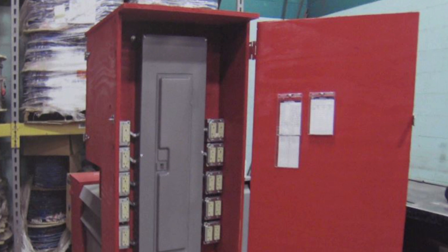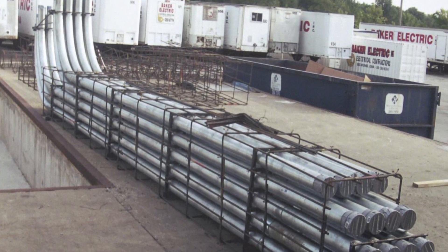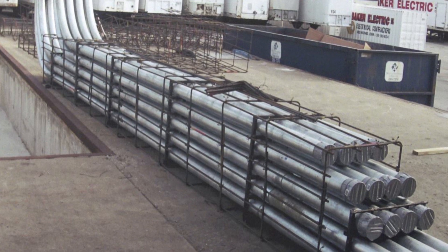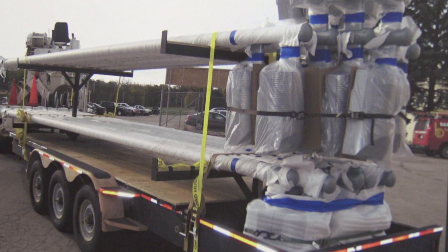In addition to the prefabrication process, we also build custom temporary power structures and enclosures. We build conduit duct banks for direct installation into the ground, re-rod cages for the pole bases, and even pre-assembled light pole bases to make them ready for direct installation on the site when they arrive.